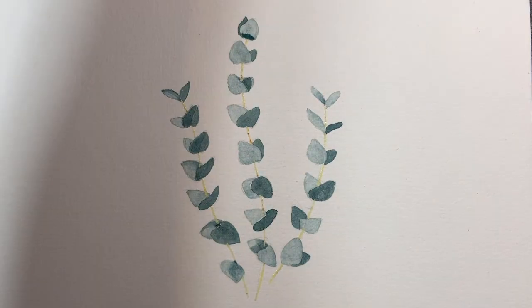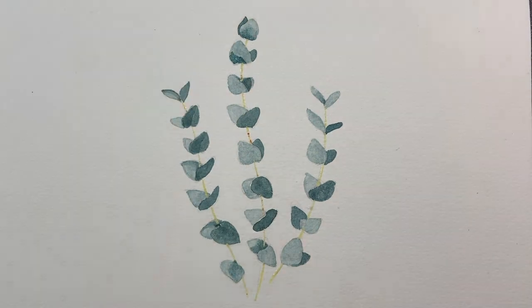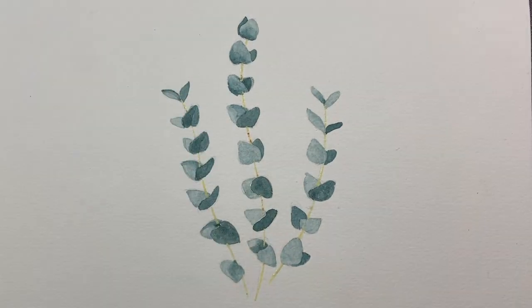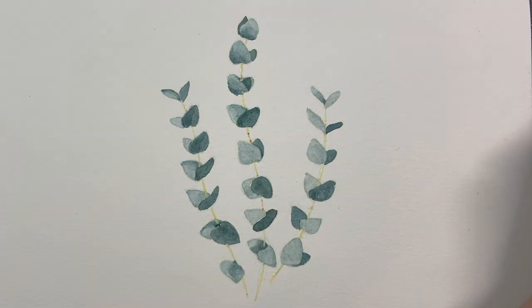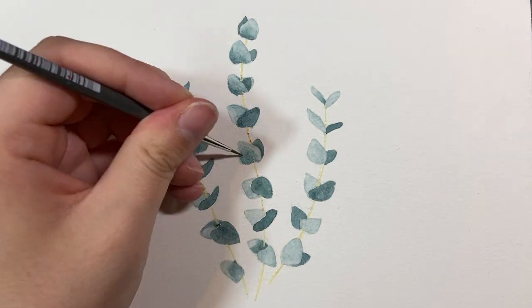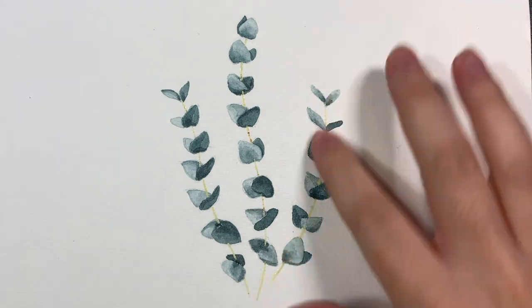It's also important to look at the back leaves and add shadows there too. Since one leaf is in front of another, there's obviously a shadow cast onto the back leaf, so you need some shadow on that back leaf in order to create depth.